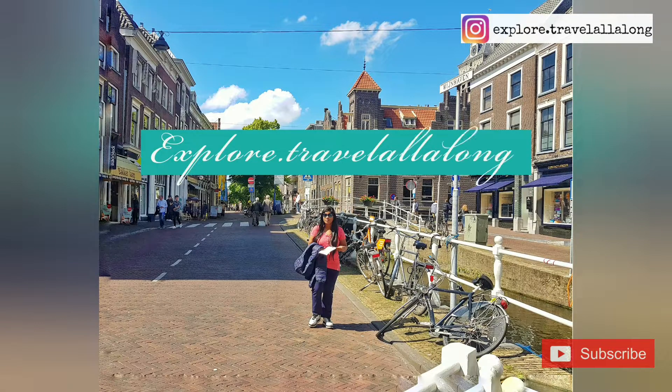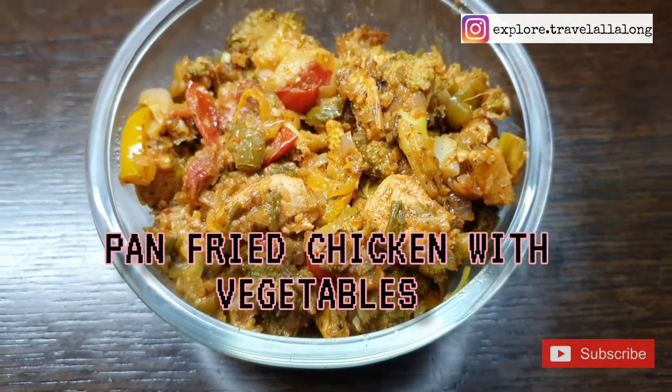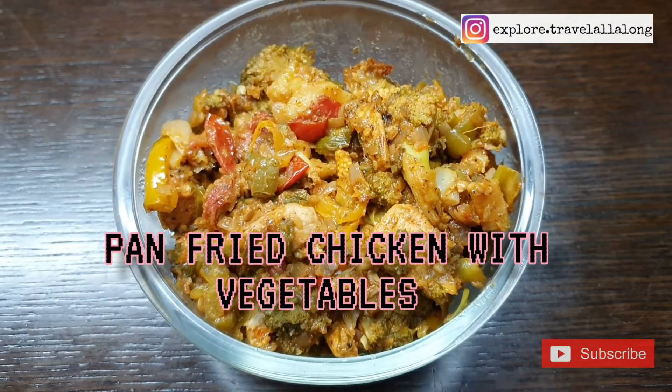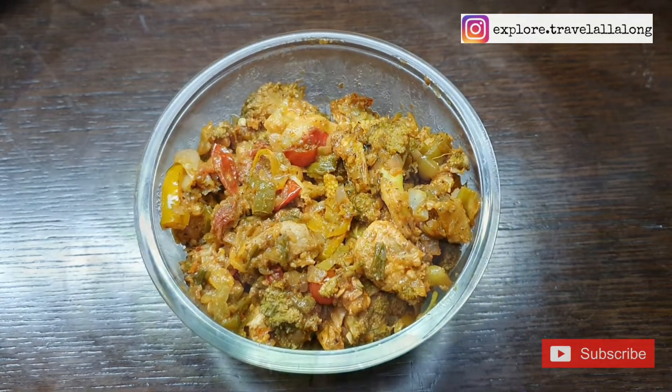Hello everyone, welcome back to my channel! Today we are going to make pan-fried chicken with vegetables. If you like this video, don't forget to like, share, and subscribe, and do hit the notification bell.